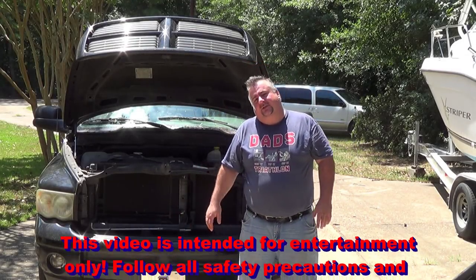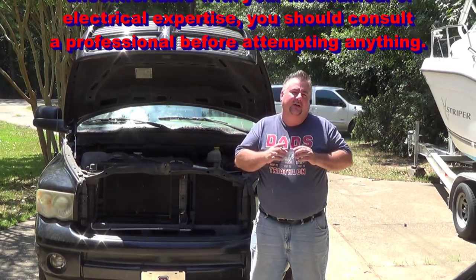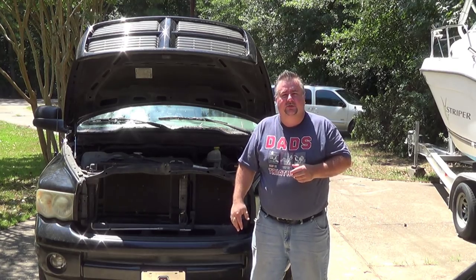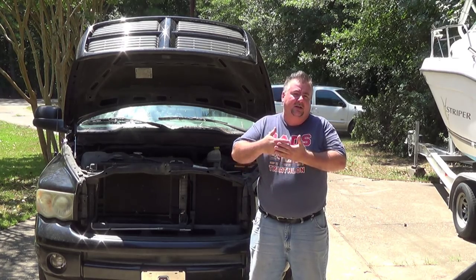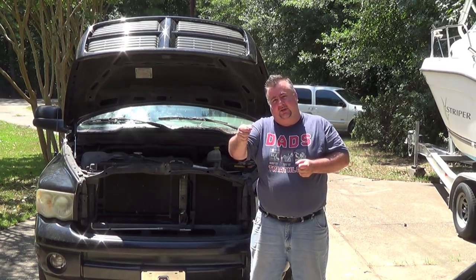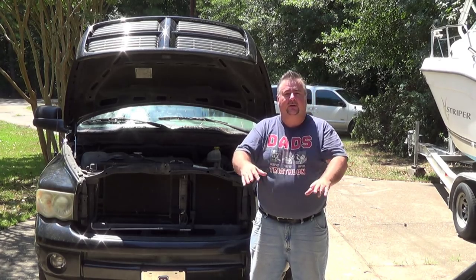In today's video we're going to change something called a clock spring. It's an electronic switch device in the steering column that allows the airbag to connect to the computer system of the car. Also, if you have any radio controls or cruise controls on the steering wheel, they all get connected to the car through the clock spring, which allows the steering wheel and those switches to turn freely while staying in contact with the rest of the vehicle.